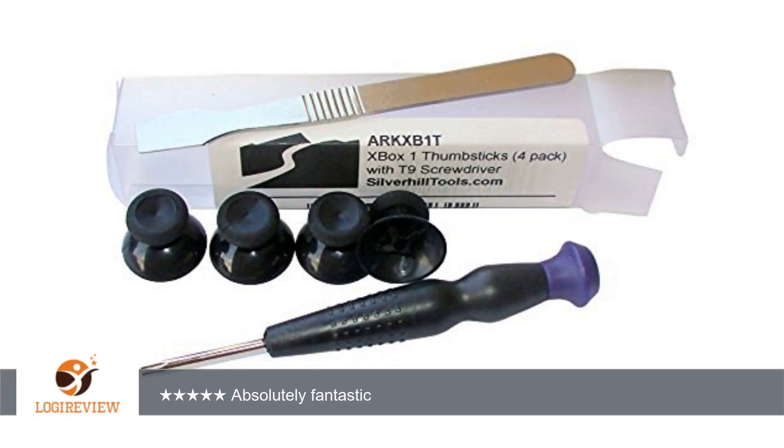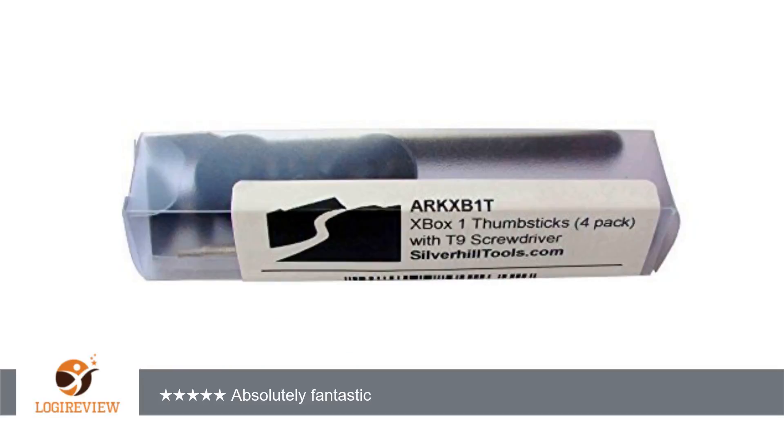If these are any different than the Xbox One sticks then I cannot tell the difference. It is very good and my only minor complaint is that one of the four sticks has very minor scratches on it which can only be seen with light shining directly on it. Unfortunately this is the one that I put in my controller because I didn't notice right away and I was too lazy to take it apart again.